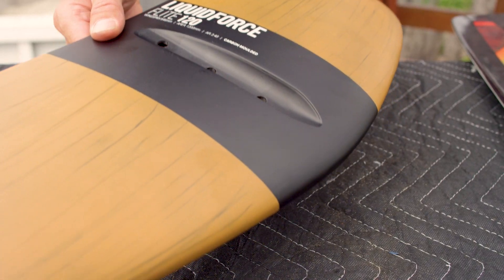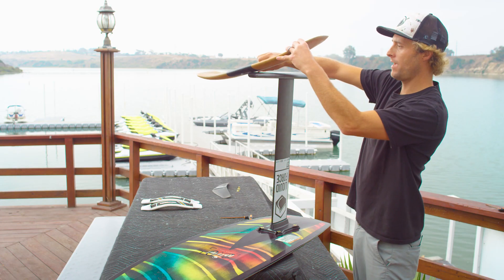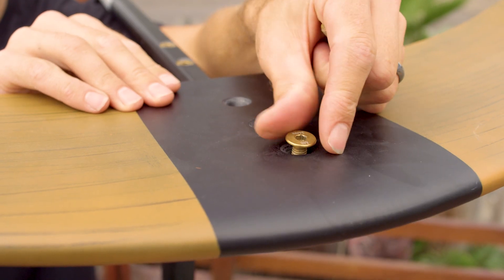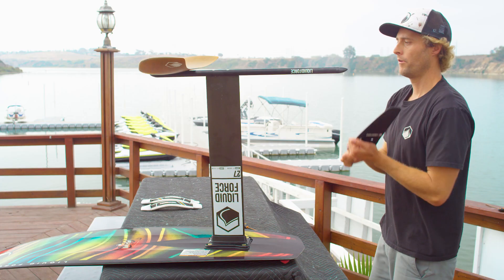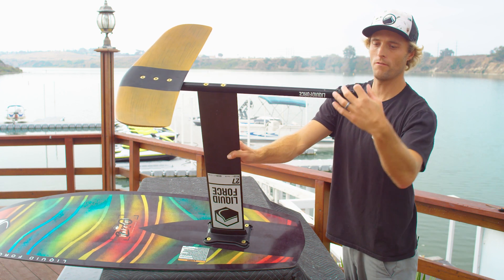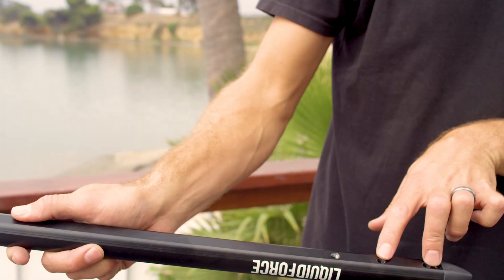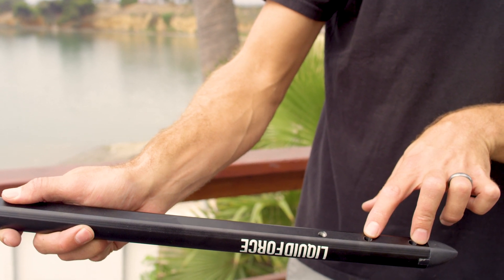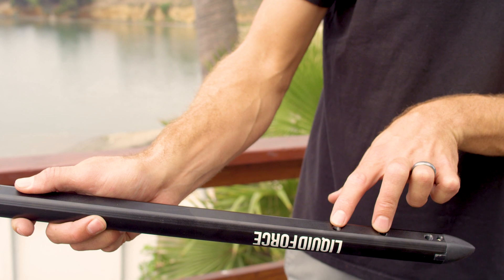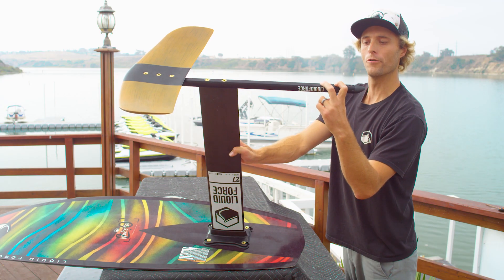Next, we're going to take our Flight 120 wing, drop that over the top of the fuselage, and put in our M8 by 24 screws. We're going to put in our tail wing. The tail wing has two mounting positions — a rear mount and a front mount. The rear mount is going to be your more stable option and what we recommend for our beginner position. The front mount is going to help your foil turn a little quicker and improve performance there.